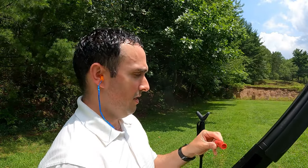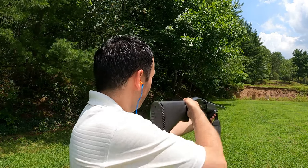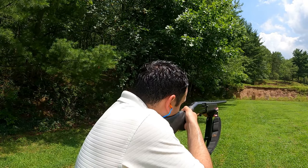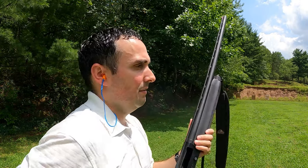Now we're going to do the Winchester Super X No. 2s, and then the Winchester Super X BB shot — all at 40 yards.